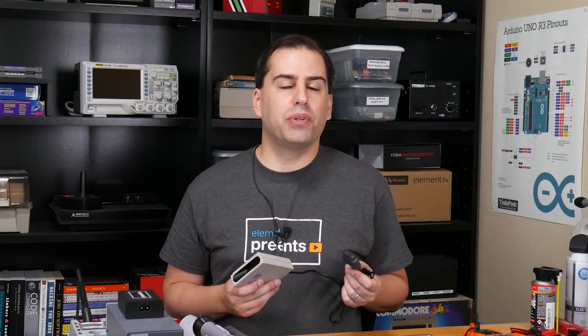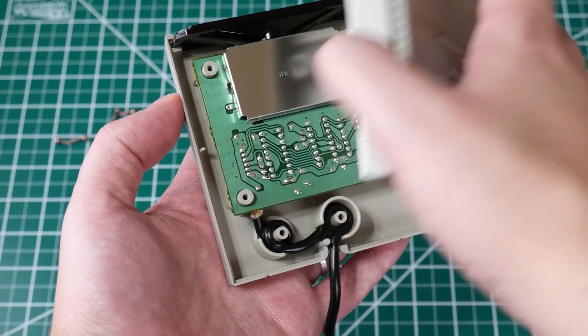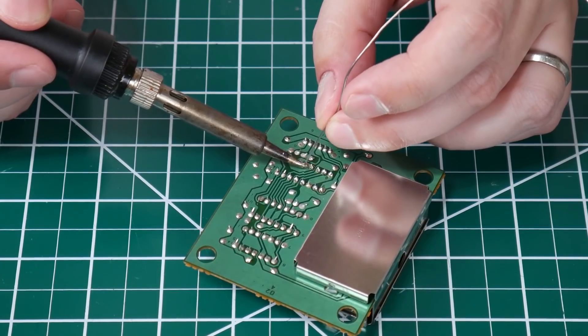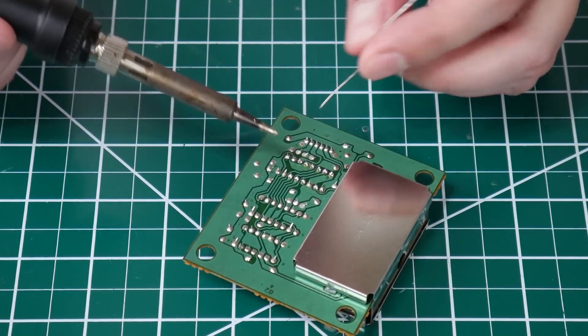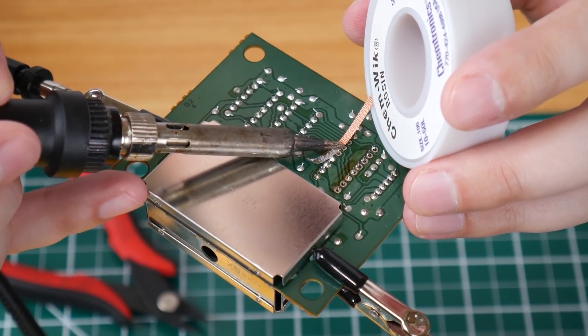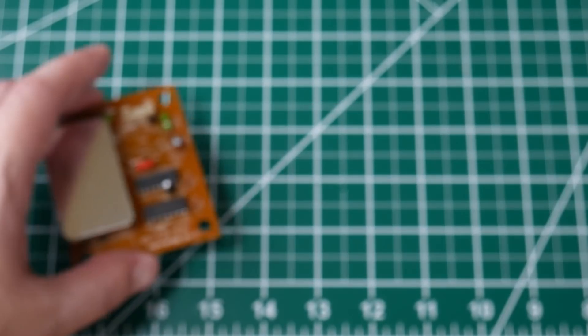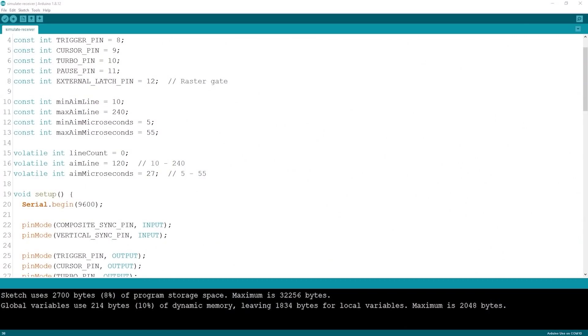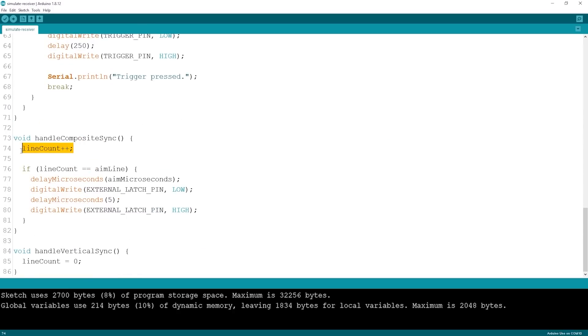The receiver connects to the second controller port on the Super NES. It uses a shift register to send multiple data bits on a single data pin. Since we're replacing the IR receiver anyway, I'm going to reuse the controller cable and remove the shift register from the circuit board. Using the breadboard, I've wired everything up to the Arduino. Here's a bit of code that lets us simulate the SuperScope by typing at the serial monitor. 120 is half the vertical resolution of 240, so that works fine for the vertical aim. The composite sync triggers an interrupt so we can increment the line number, and when we reach 120 we know we're about halfway down the screen.